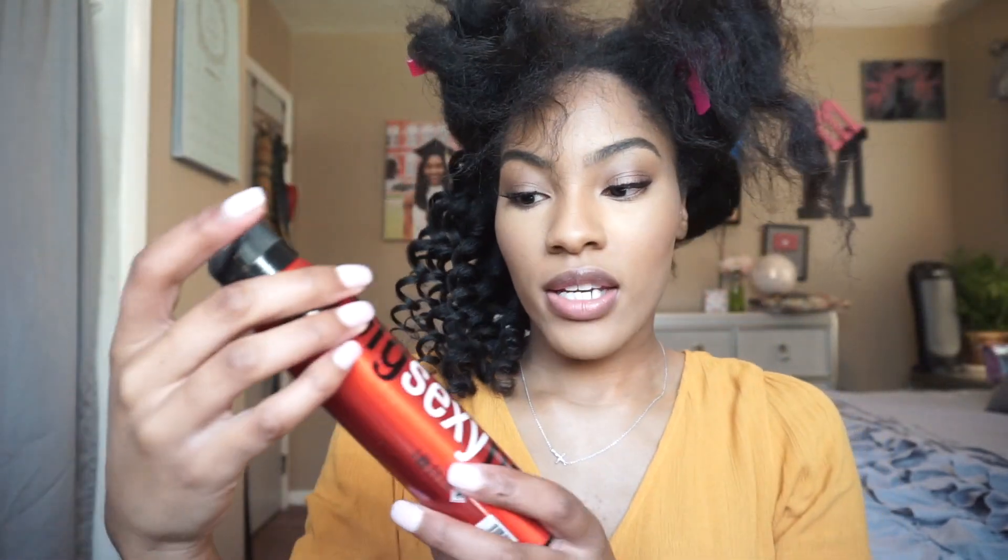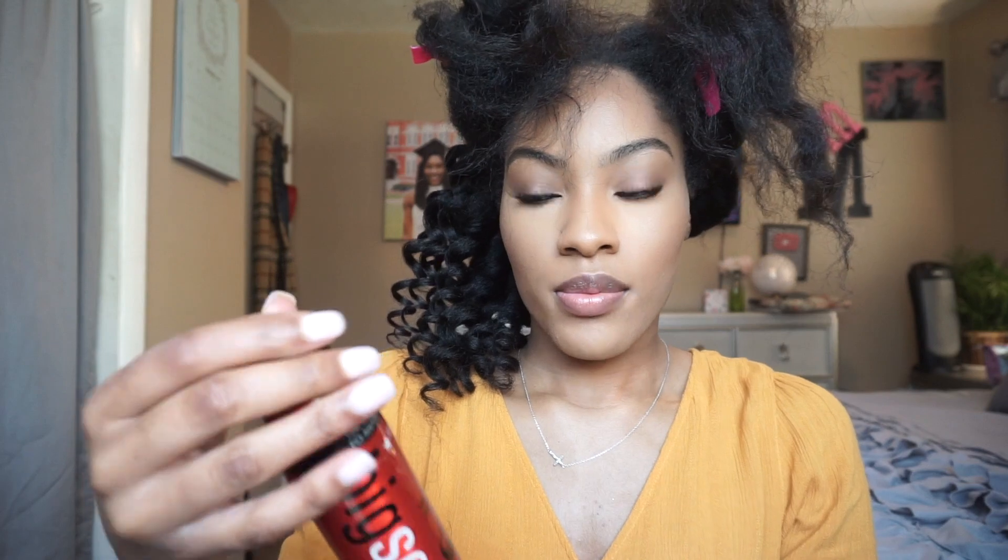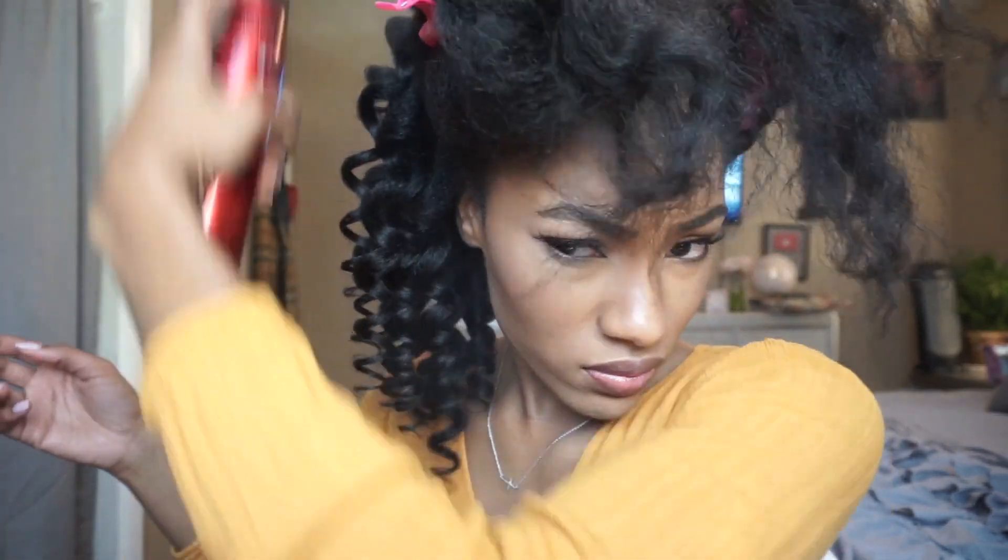I'm going to set it with this Big Sexy Hair Weatherproof Humidity Resistant Hairspray. I'm just going to spray this really well and set the section because I'm going to be on TV and I'm traveling and I don't want to lose my curls. I want a lot of hold. I'm going to do this other side off camera and then I'll come back when I get ready to finish up the front.